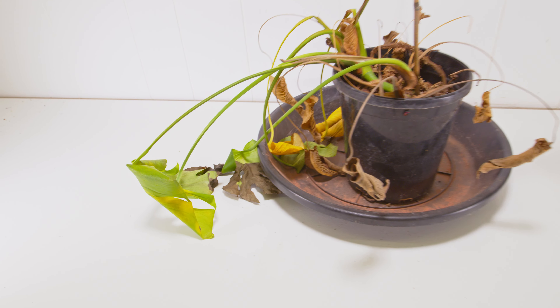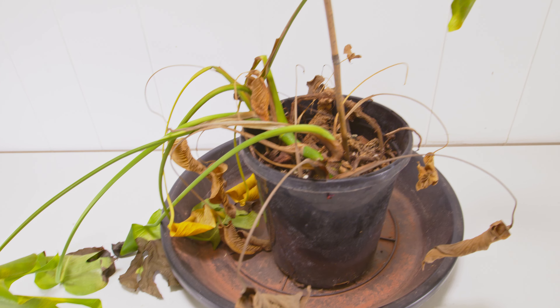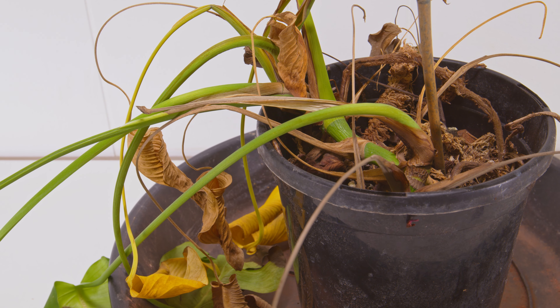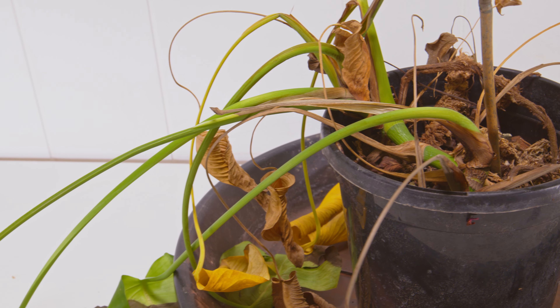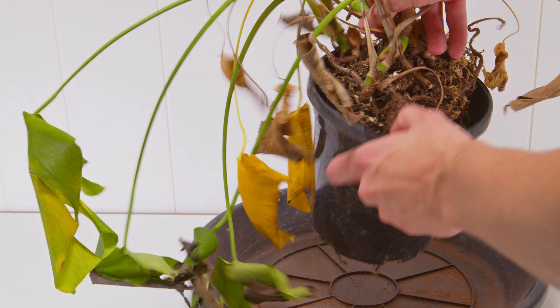I don't know what kind of person would let their plants get this bad, but that's not important, so let's just move on. Really this video is just going to be an attestation as to how impressive a lot of aroids are and how much they can really bounce back. So we are going to try and save this bunch of plants here.